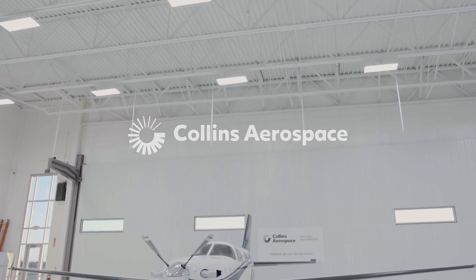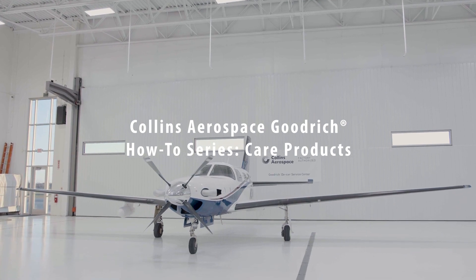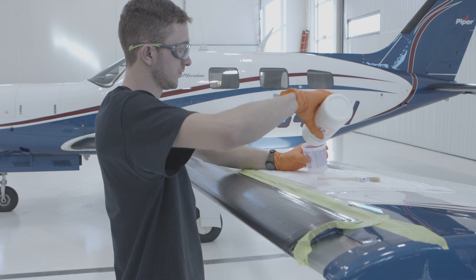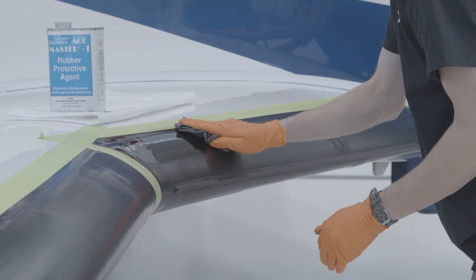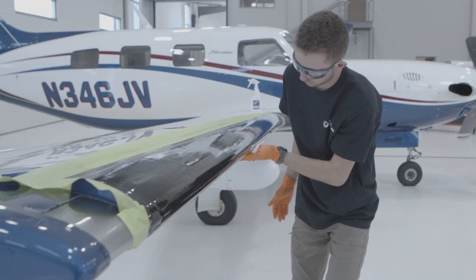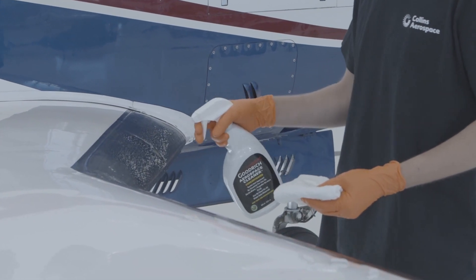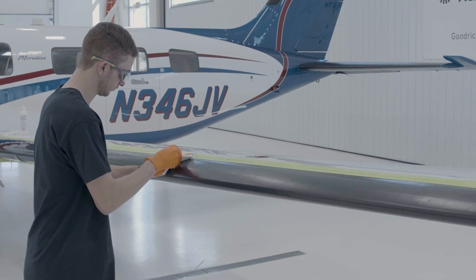Today, we are going to discuss care products available for use on Collins Aerospace Goodrich de-icers. Collins Aerospace offers several care products that are approved for use on Goodrich pneumatic de-icers. Some products provide protection from weathering and ozone, while others have primarily cosmetic purposes. Only Collins Aerospace Goodrich de-icing care products are approved for use on Goodrich de-icing boots.